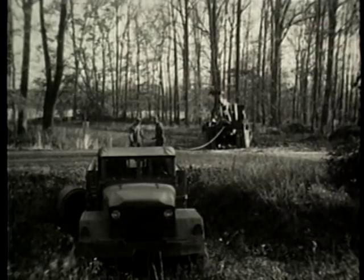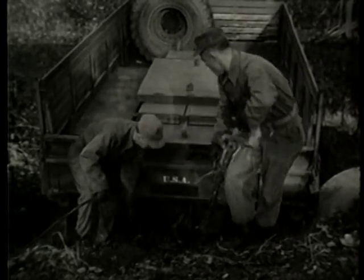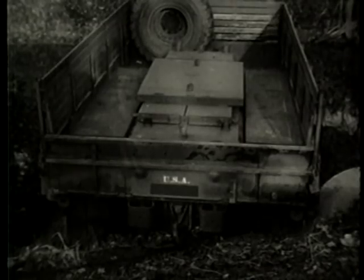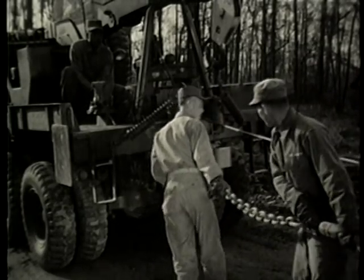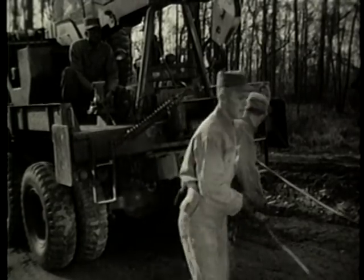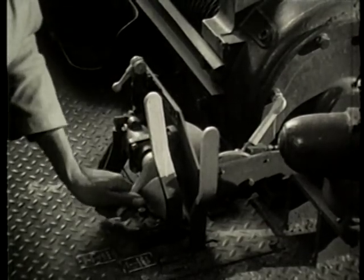If the load is too heavy for a direct pull, as in this case, a two-to-one hookup may be used. This can be done by attaching a snatch block to the object of recovery. After the cable is looped through the snatch block, it is secured to the rear of the wrecker. With the cable hook secured to the ring on the rear of the wrecker, shift the winch control lever to pay-in position and apply the cable tensioner. Close the clutch air valve to pay in cable.